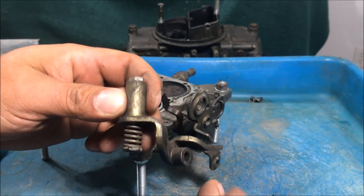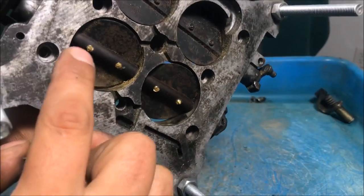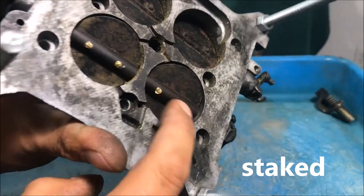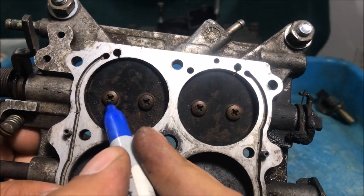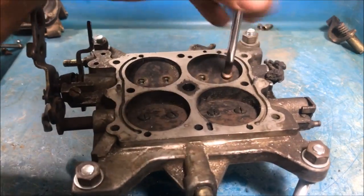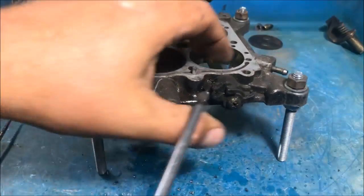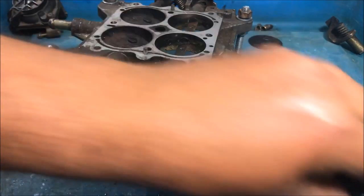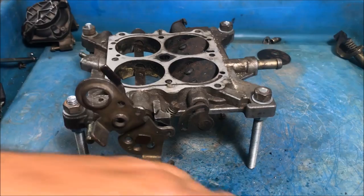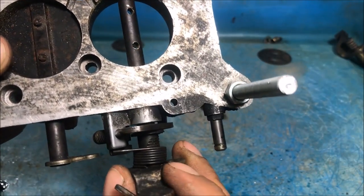Now let's get the throttle plate base plate off. I was thinking about why they put this arm on here — I guess you have to use it with a 50cc accelerator pump, but it does have that spring on there which I thought was a little odd. The screws were kind of smashed on the end so I had to grind them off. I mark the screw positions — one dot here, two dots there, and so on. Remember on a vacuum secondary we have this little lockout rod and spring that need to come off.